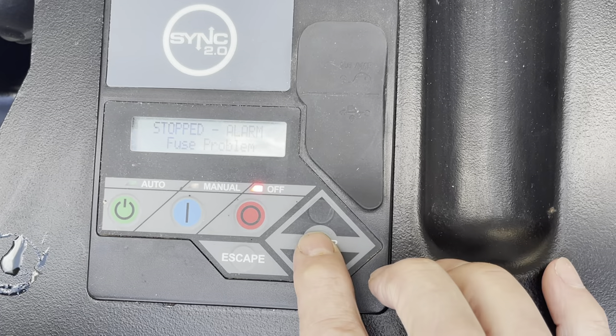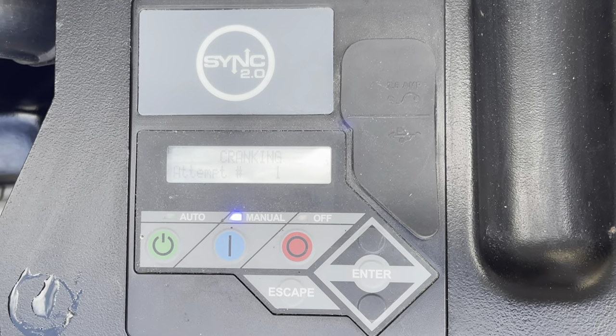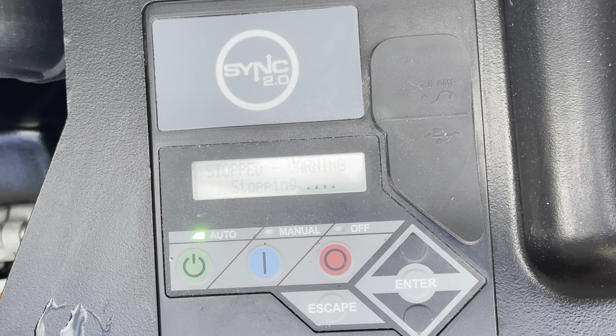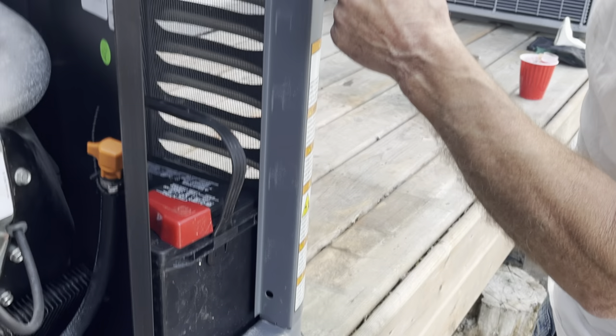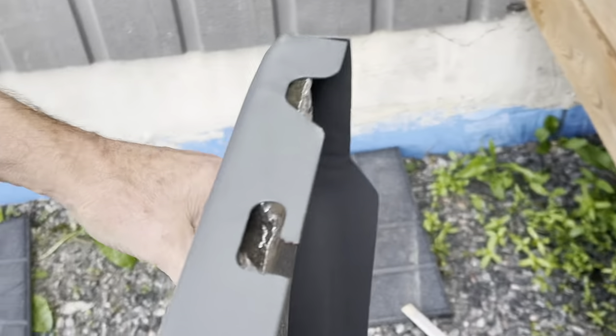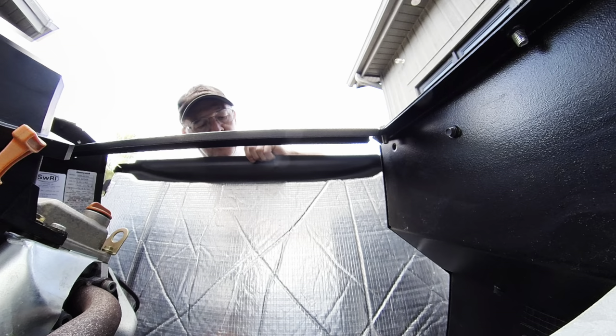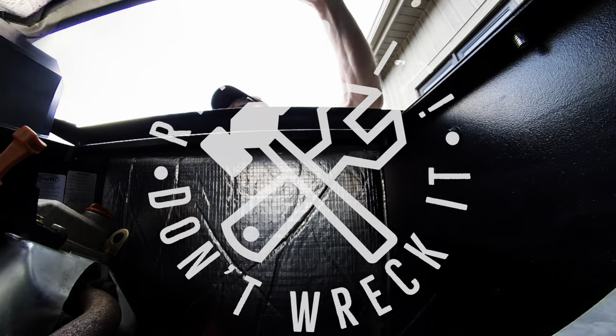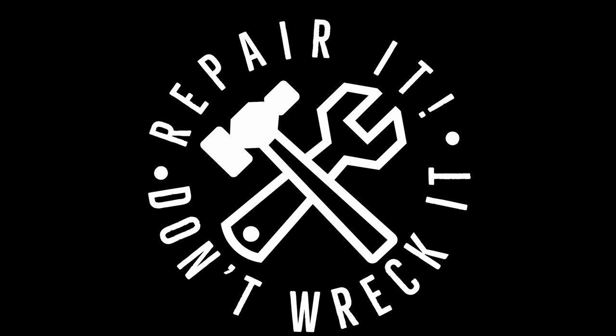Because I removed the fuse from the controller I've created an alarm, so to reset it push Escape then Enter. Now you can start the generator and let it run for a while — listen for any abnormal sounds in the valve train. Once you're satisfied that everything is okay, put the controller in the auto position. Install the door on the bottom — there are slots in the chassis that accept the pins on the bottom of the door, and on top this elongated slot goes into the boss on the front of the frame. If my video is helpful to you please hit the like button; if you have any questions reach out in the comment section. Please subscribe for more generator repair or general repair and maintenance tutorials. Thanks for watching and remember: repair it, don't wreck it.